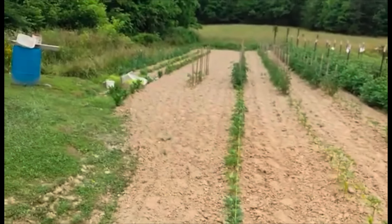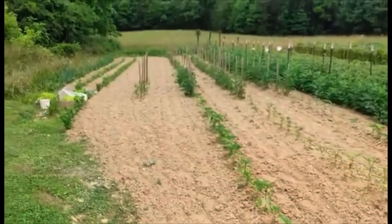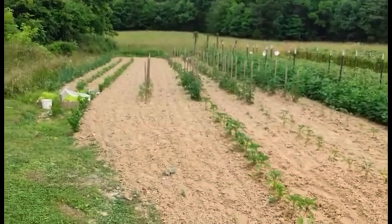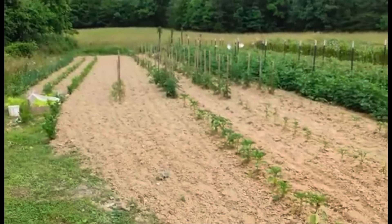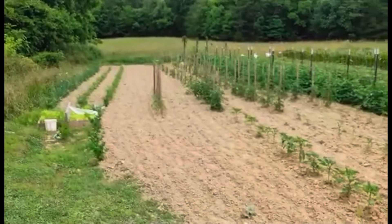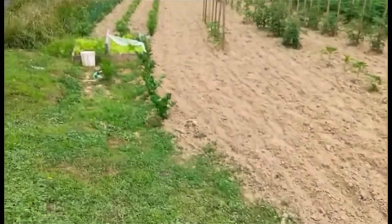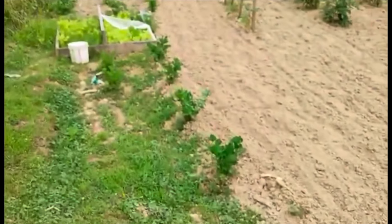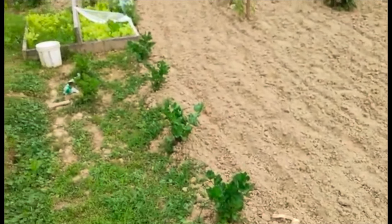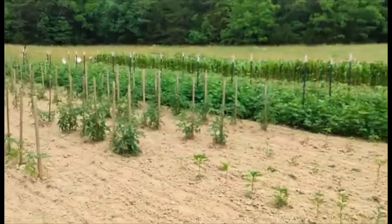There's a few more tomatoes. I left a space to put some late zucchini and squash right here. Down below this row of tomatoes I've got okra — it's just barely now popping out of the ground. And that's my beets, my onions, lettuce, and the first time I've ever grown it and it's actually doing pretty good — this right here is my celery. I have some on the other side too, so here's our garden.